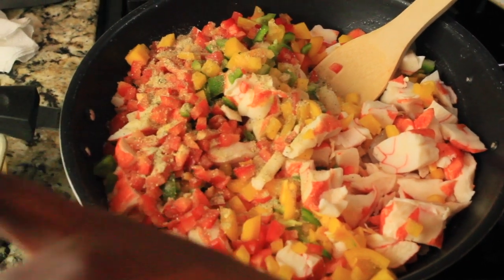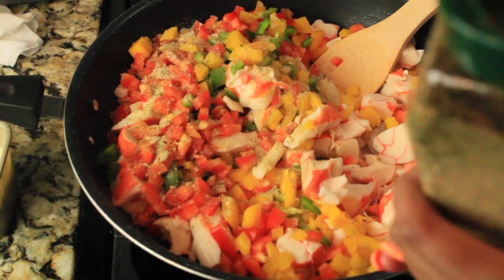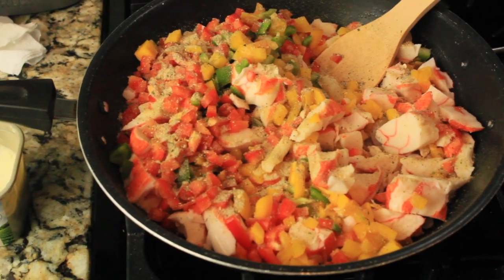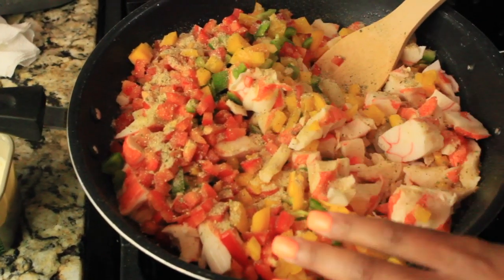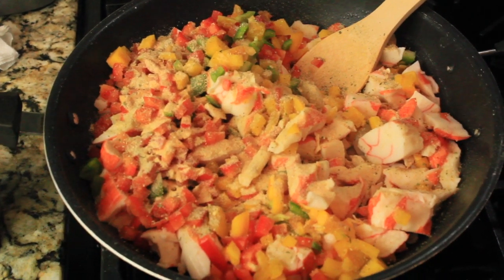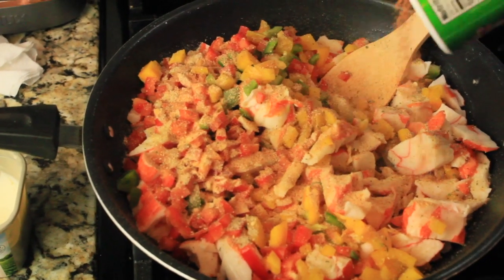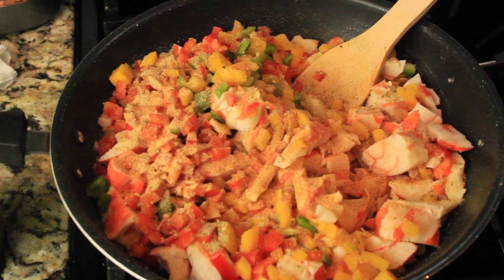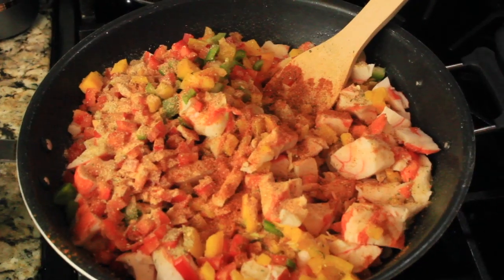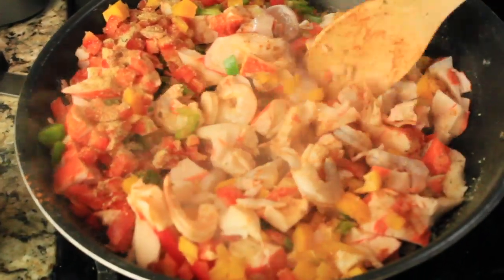Now you're going to add your complete seasoning. I don't really know how many teaspoons or tablespoons I use — just do like a handful the first time, then go light the second time. Heavy-handed then light — that's how I cook with seasoning. Then add your garlic powder, your Tony's, and your Old Bay. Go ahead and stir it around a little bit.